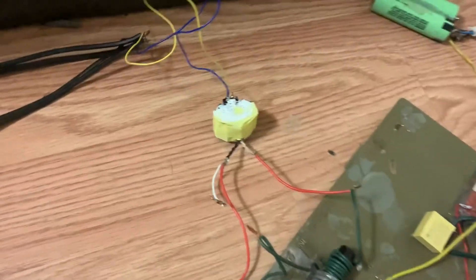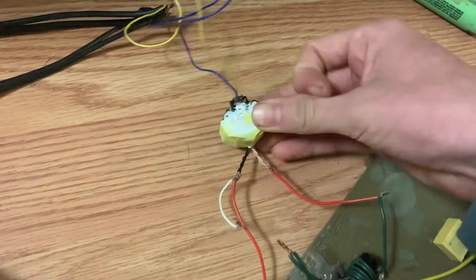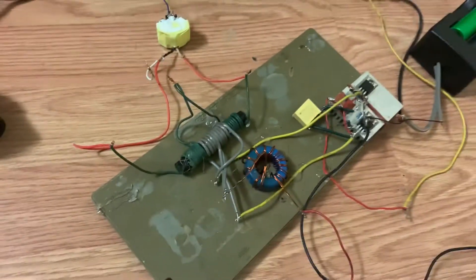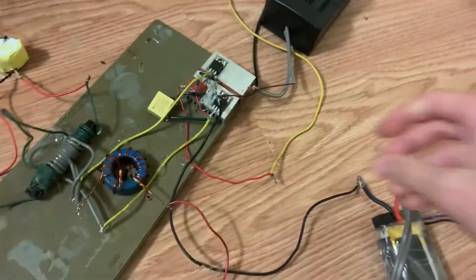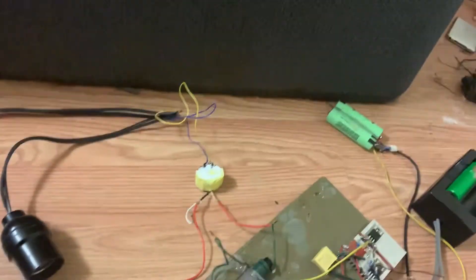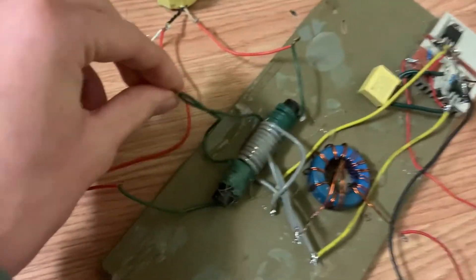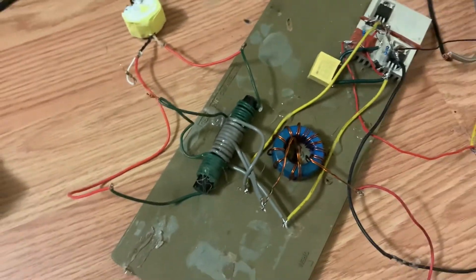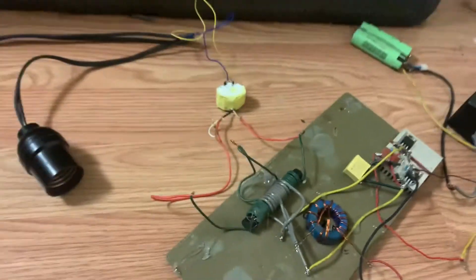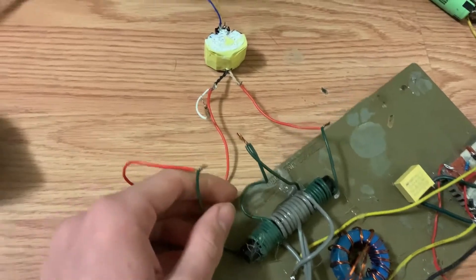How many watts can this little transformer handle? It's connected to a ZVS driver with two power inputs — one drives the gates and the other drives the transformer. This ZVS driver has a slight modification right here. It's basically stepping up the voltage and also converting it to two wires.